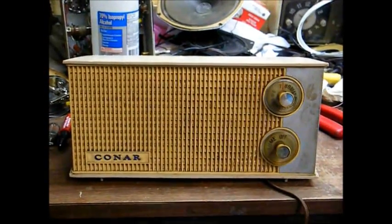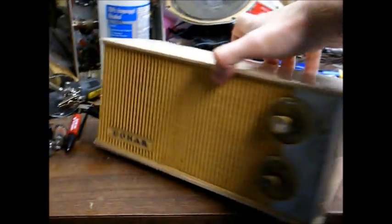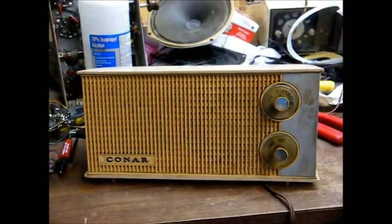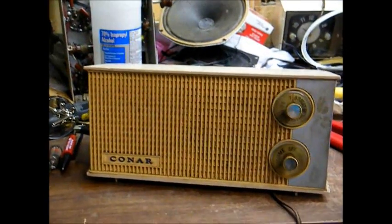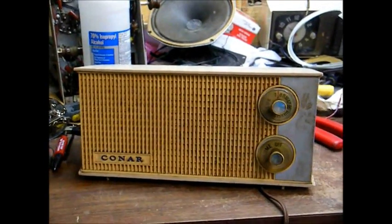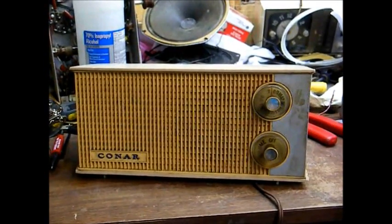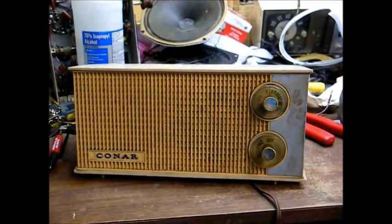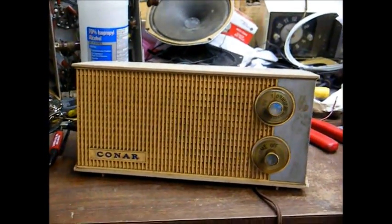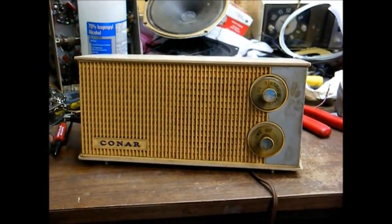Here's a Conar AM radio from probably the late 1960s. It looks like just an ordinary, ugly, plain-jane radio from the 60s, which it really is, but there is something to this radio. This was actually a kit radio that was provided along with a correspondence course through National Radio Institute on how to repair radio and television sets, and this radio was a kit that went along with that course.